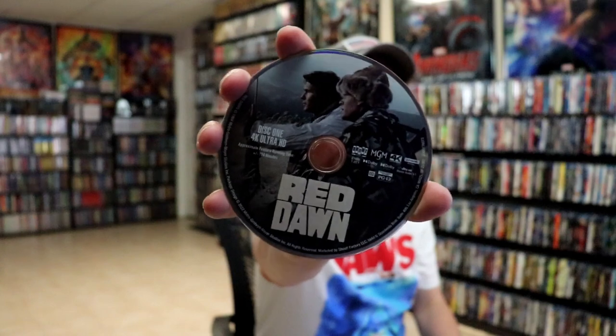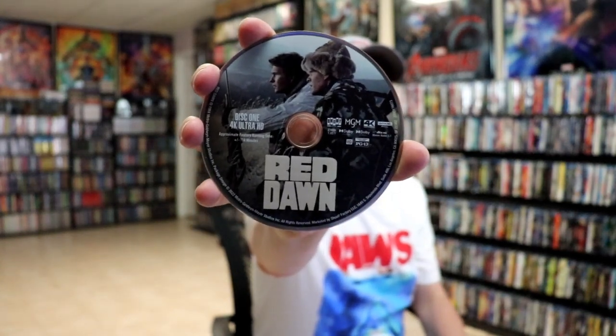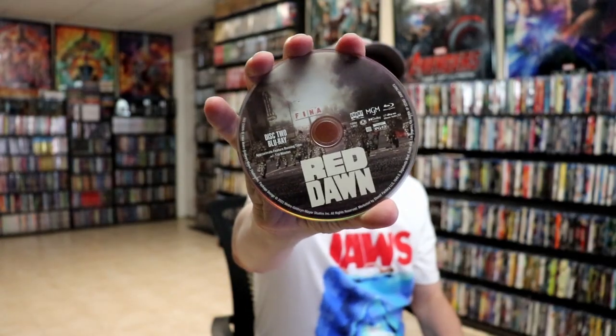On the inside we have our two discs. We have our 4K disc with some disc art, and we have our Blu-ray disc with some different disc art. And some really nice looking inside artwork.